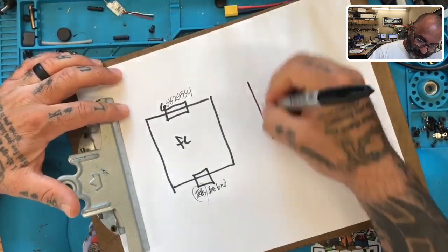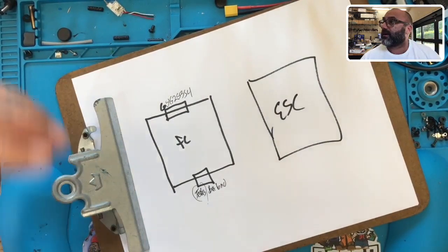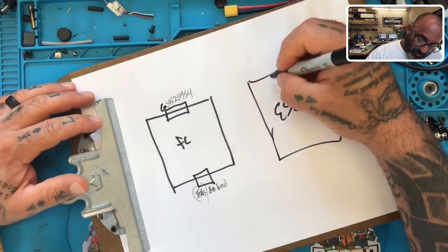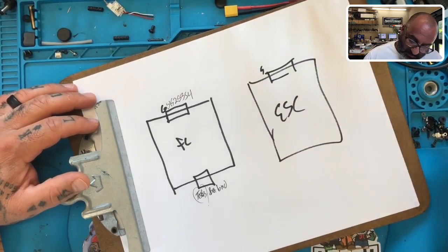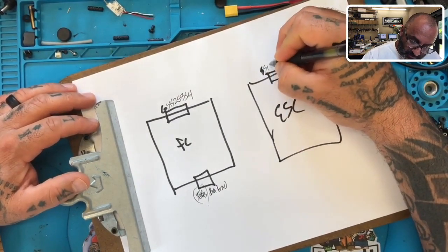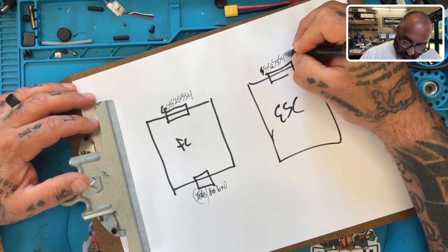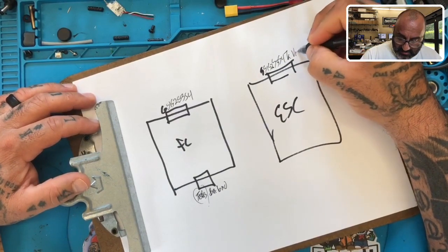On the ESC, I have to flip over to look. On the ESC he's got a normal four-in-one and he's got the following: S1, S2, S3, S4, TX, VCC, and ground.